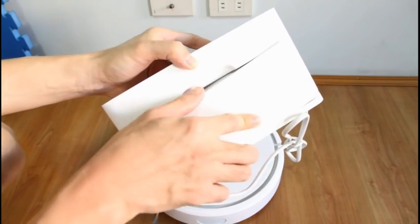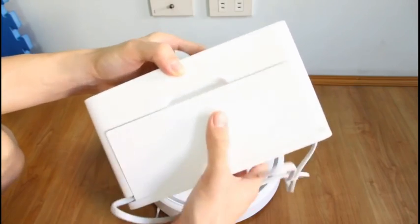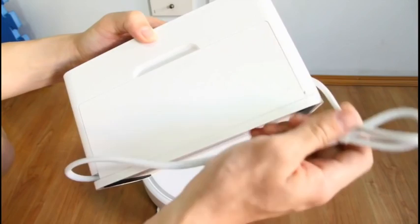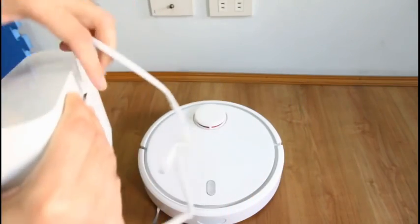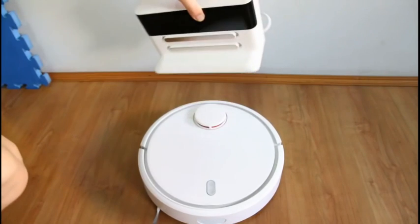What I like to do with the rubber band that comes with this is tie it up here just to lessen the mess and reduce the exposure of cords so that the robot will not get tangled.